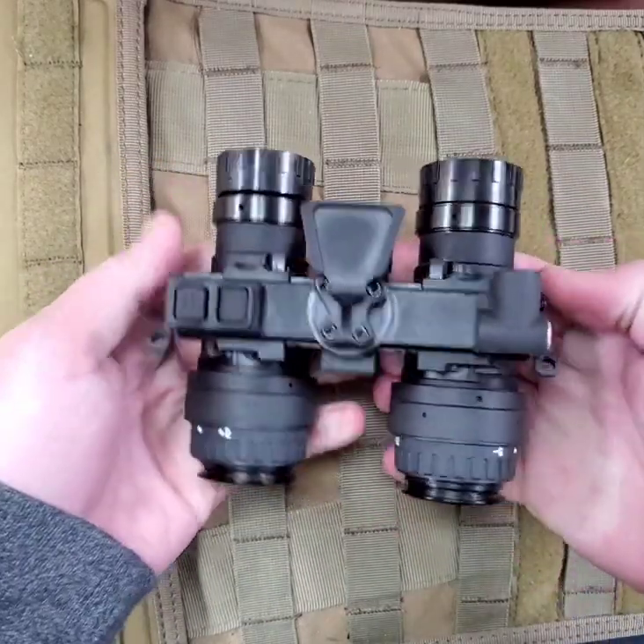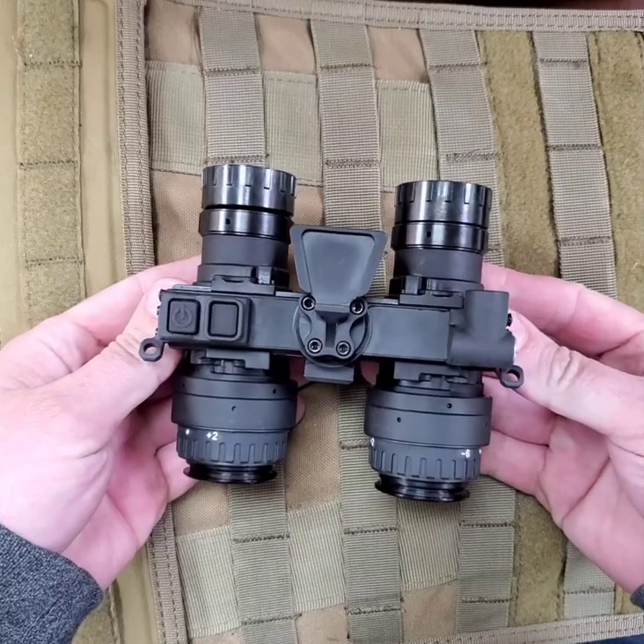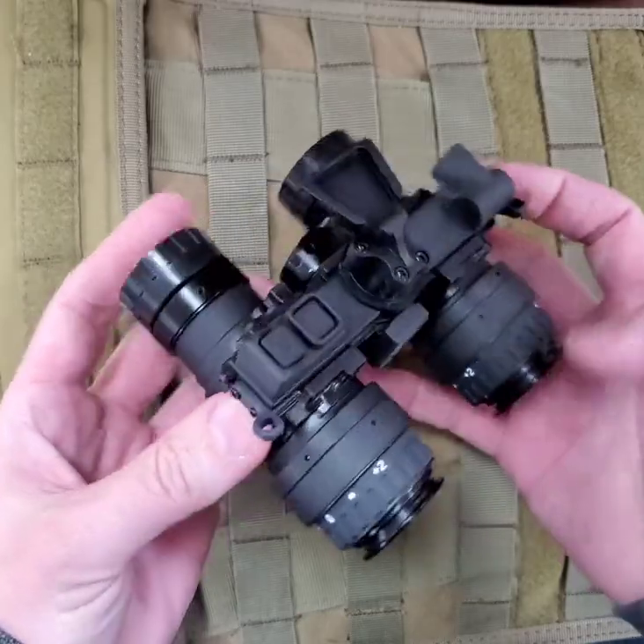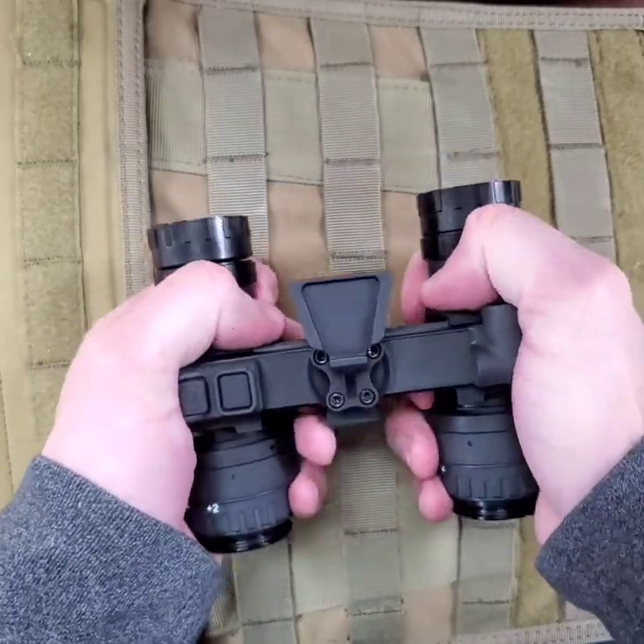The RP-NVG allows the user to have the best of both worlds and be ready for any situation. When in the wide angle configuration, the user's eyes adapt very quickly to the wide overlapping field of view.